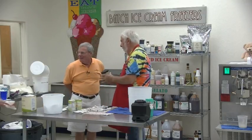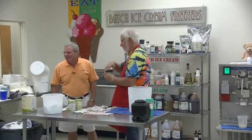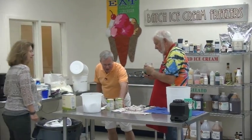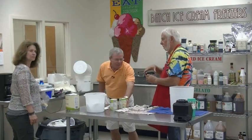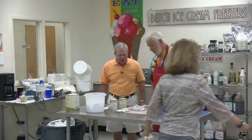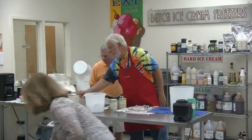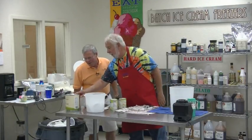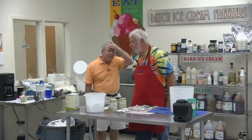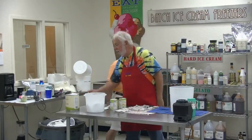Jeff's going to make key lime ice cream: two cans of Duncan Hines key lime cream, some key lime juice, Italian mix 80% full, and sugar. How much sugar? 36 ounces for a full batch, but we only need half — so 18 ounces of sugar.